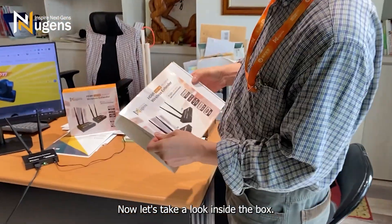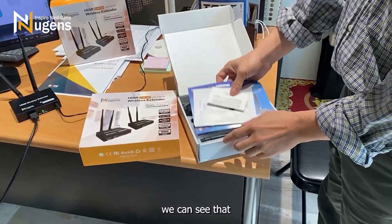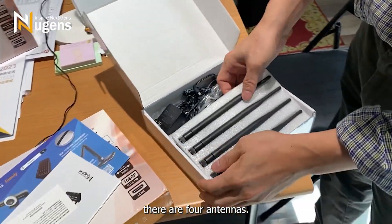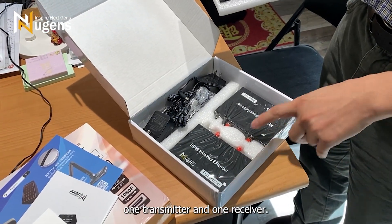Now let's take a look inside the box. After opening the box, we can see that besides the instruction manual and warranty card, there are four antennas — one transmitter and one receiver.